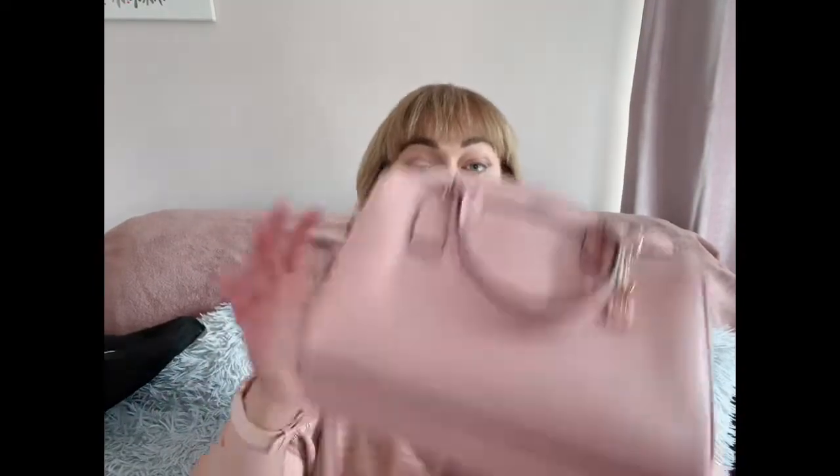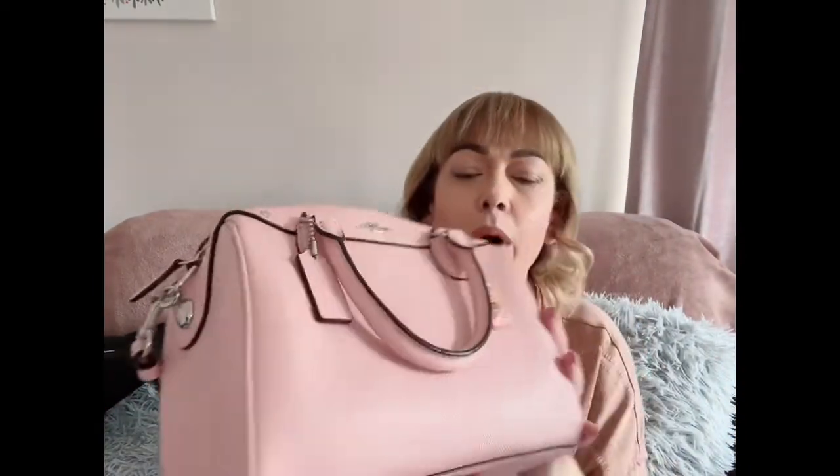And that is my newest little addition to my handbag collection — my beautiful Coach Bennett Mini Satchel. Thanks for watching, folks. I hope you've enjoyed my video and I will see you all in next week's video. Until then, take care and God bless, and have a fabulous week ahead. Love yous all. Mwah! Bye!